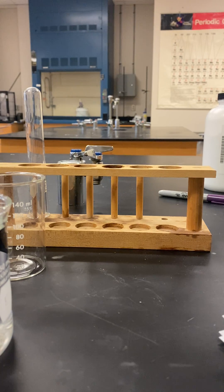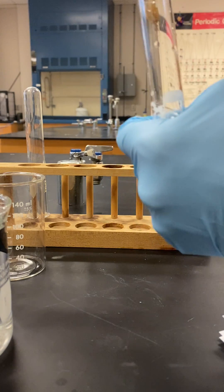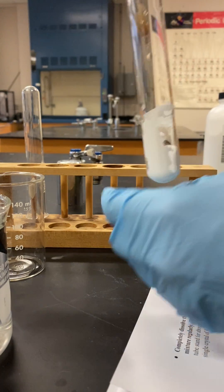Now the test tube, as of right now, doesn't feel like it's changing temperature. Kind of feels like it's staying the same to me.